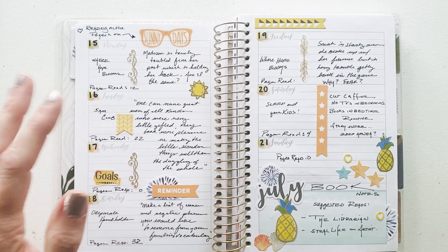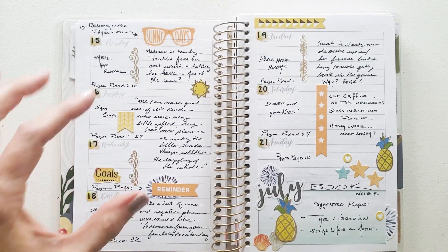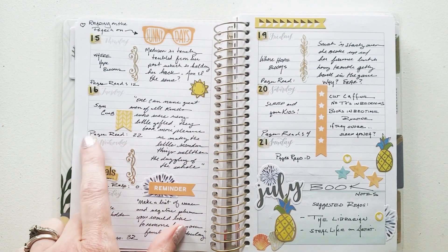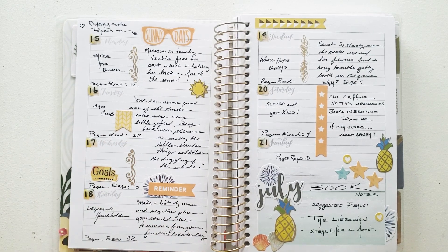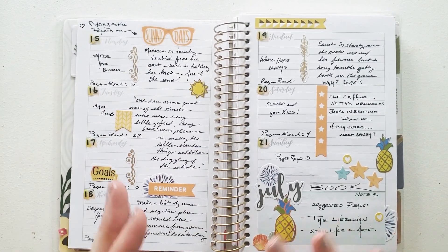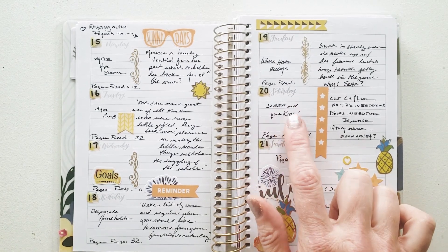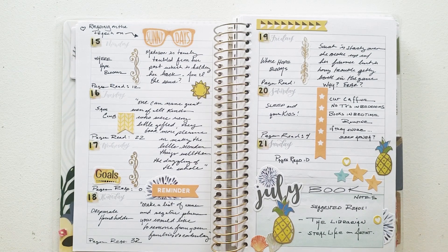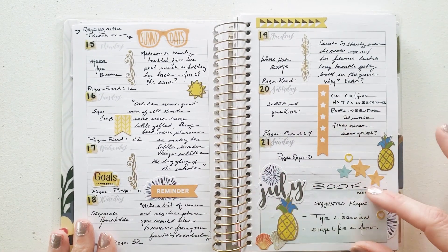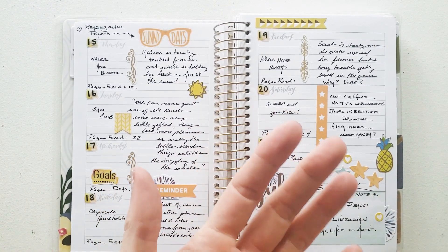This book on Tuesday the 16th was the 5 AM Club — it's about getting up early and being more productive. This is more of a self-help book, so there were a lot of quotes in it. As I was reading those 22 pages — and I do have that down here, 'pages read: 22,' just to keep myself motivated — I recorded quotes. There are different ways to approach different types of books in your notes. Here's another one where I put a checkmark box, because I was reading a sleep book for your kids — cut the caffeine, no TVs in bedrooms. It was a great checklist. And you can use the notes section down here to list extra books suggested by the author.